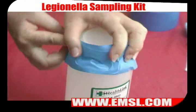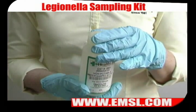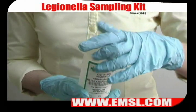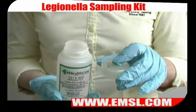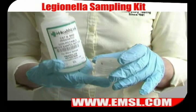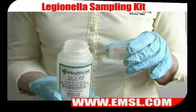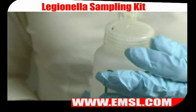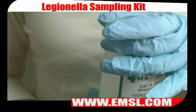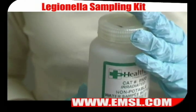Seal the bottle with electrical tape. Now for sampling non-potable water: again, unscrew the lid and make sure that you keep the topside up to avoid contamination on the underside of the lid. Next, fill the bottle from the water source. When you're finished sampling, screw the lid back on the bottle, seal the bottle again with electrical tape, wipe it down with an alcohol wipe, identify it, and then send it off for shipping.